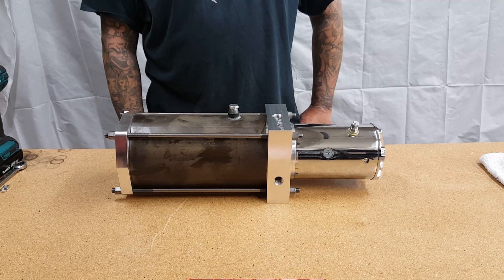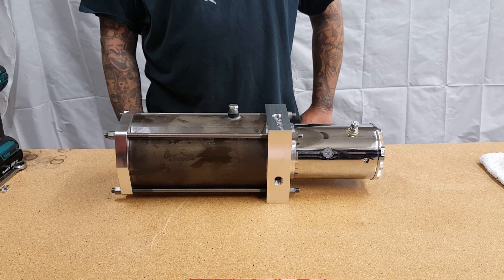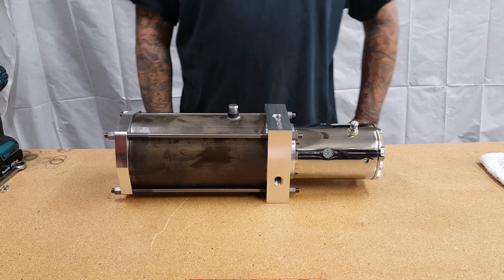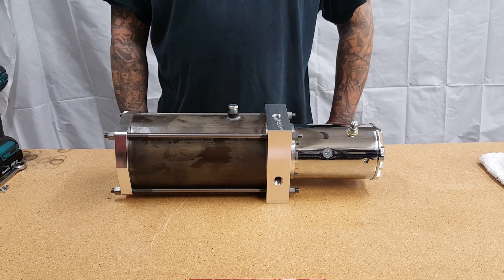Regardless if it's us, another company, or someone else, make sure you guys are taking safety into consideration and removing pressure from the back side of the piston before anything. Thank you guys, and thank Eric — he's the hand model in this video. We'll catch you guys next time. Thank you for following, make sure you guys subscribe on the page and I'll see all the new updates.